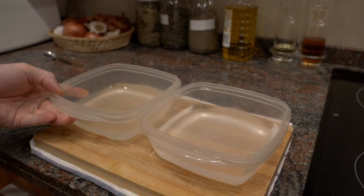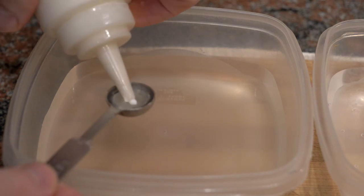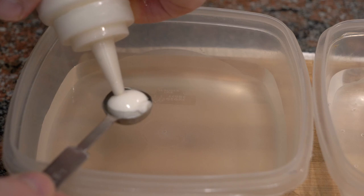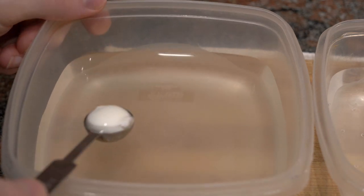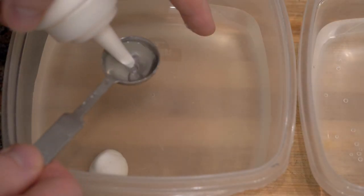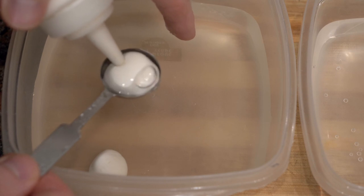I'm going to make yogurt spheres, so I'm going to take some Greek yogurt, add a little bit of milk to it - plain and easy. You want to work left to right or right to left, but make sure you have your little alginate bath ready, a little bit of water, and then another bowl with a little bit of olive oil in it.